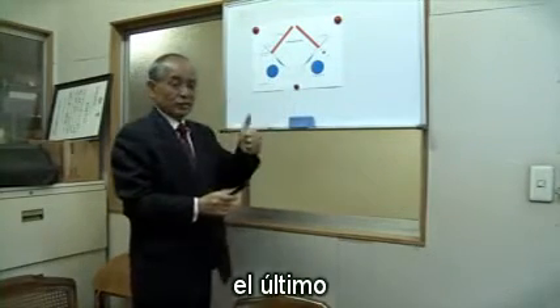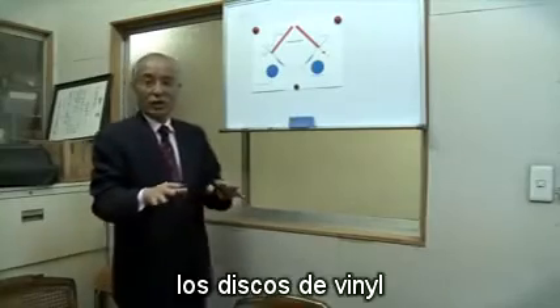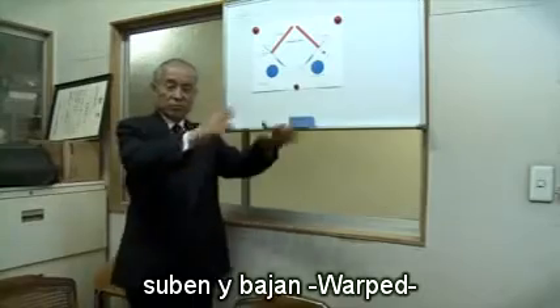The last laser is for height control. Because as you know, vinyl records are not flat — many of them are up and down, warped.